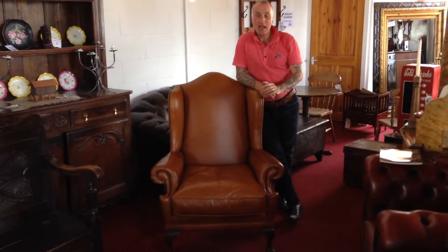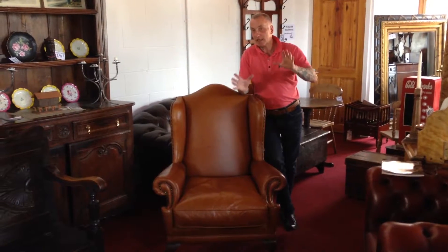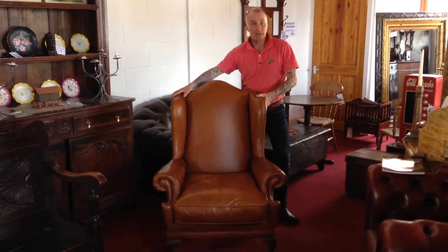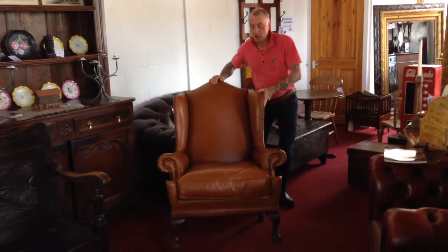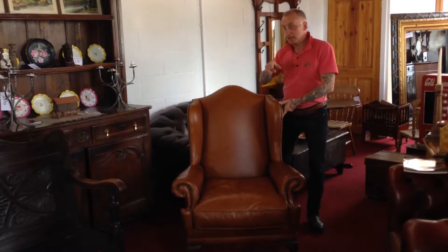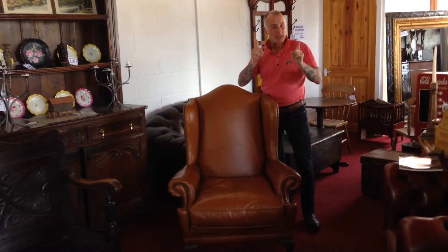I want to show you today how cost-effectively — and I don't want to use the word cheaply — you can equip a room and create a little setting at a fraction of the price it would cost you to buy a brand new chair like that. Because this isn't brand new. A chair like that in a brand new shop would probably cost you a good £800, maybe £1000. I'm going to create a room setting which will cost a third at the most, and it's going to be full of really interesting items.